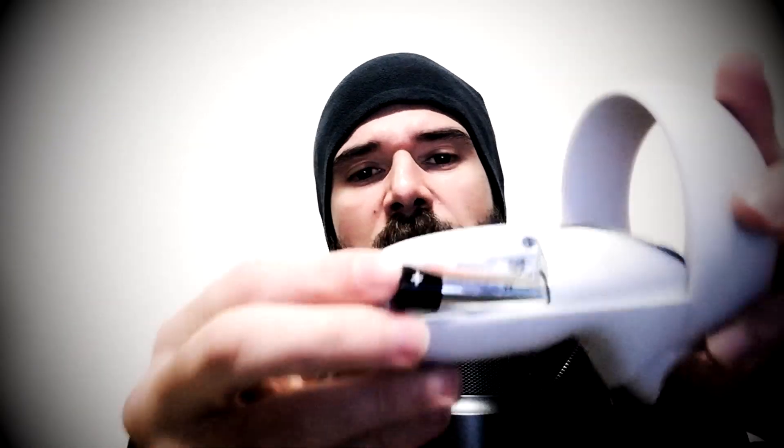I suggest buying 1.5V batteries because they last longer. I use the headset a couple of hours each day and the battery lasts more or less one month. When you insert the battery, the controller lights up and blinks, which means the battery is inserted correctly.